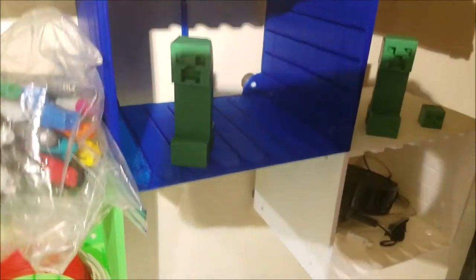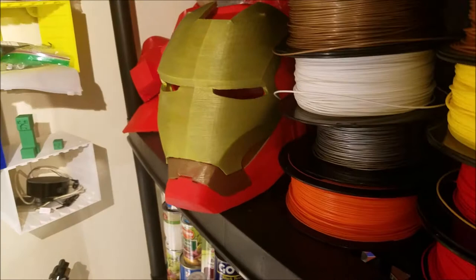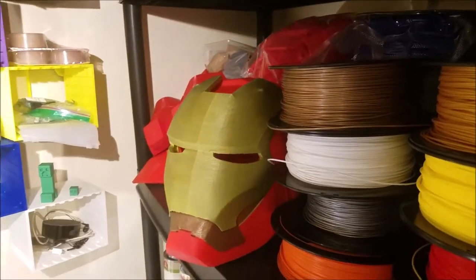Sonic from Sonic, Link's Ocarina from Legend of Zelda — Ocarina of Time — some creepers, a slime, an Iron Man helmet, fully functional, and a bunch of Iron Man pieces over there.